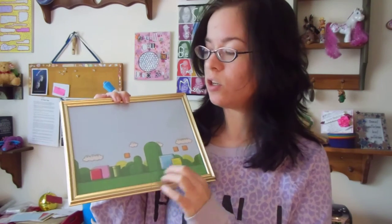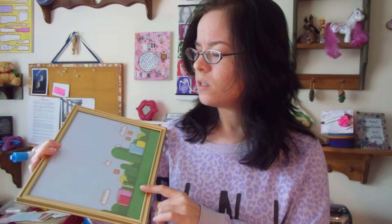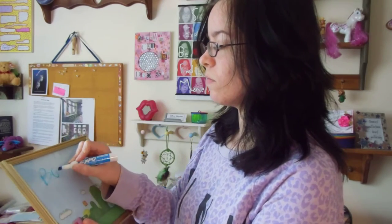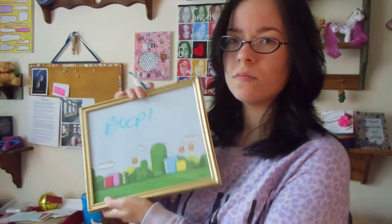What you do is you have a picture frame and you put whatever background you want in here. You can use prepped paper, you can print something out off the internet, like your favorite wallpaper — that's kind of what I did. And then you take any dry erase marker and use it. So supposedly this is pretty simple to do, so I'm going to test that out myself and let you know how it goes. Let's get to it.